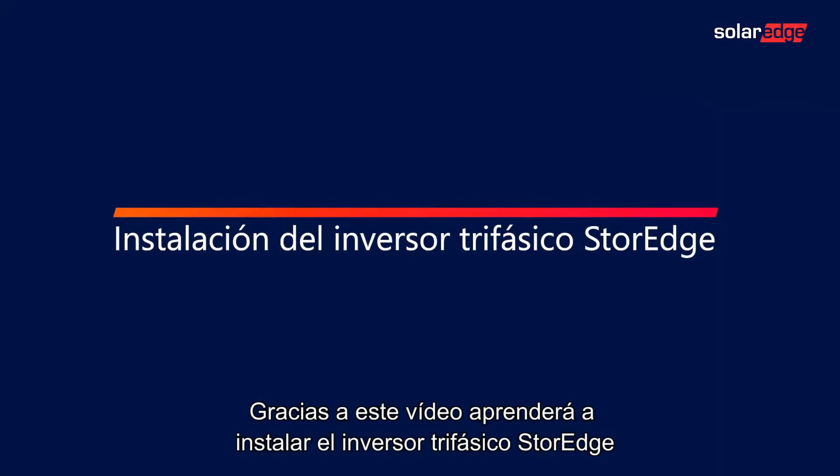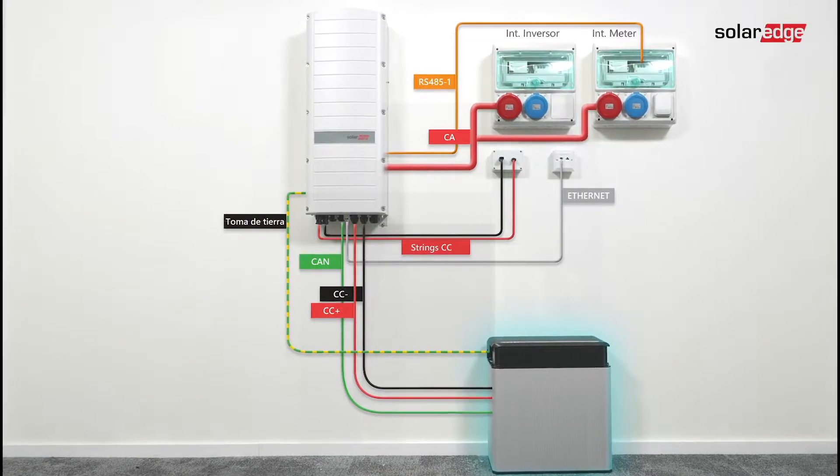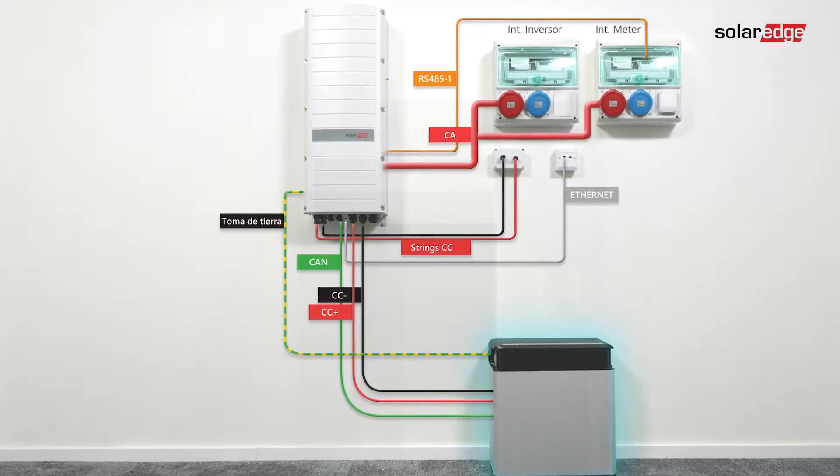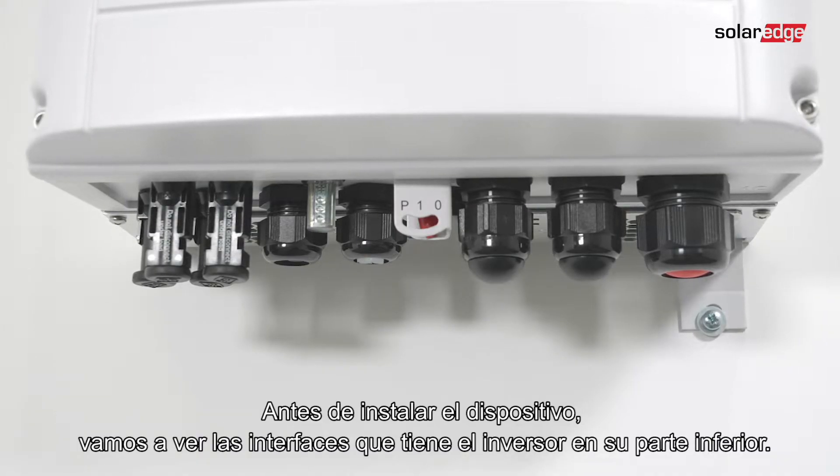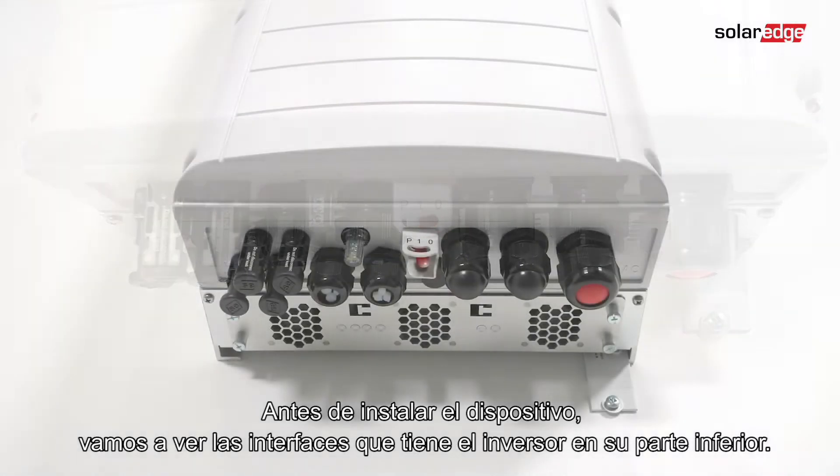In this video you will learn how to install the STOREDGE 3-Phase Inverter. Before we install the device, let's identify the inverter interfaces located at the bottom of the inverter.